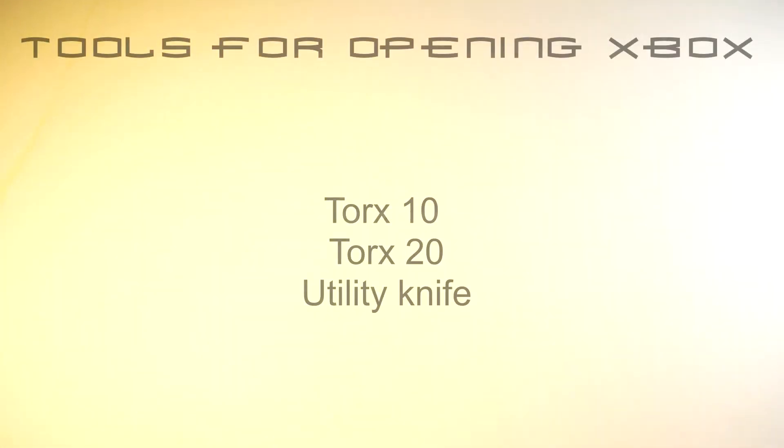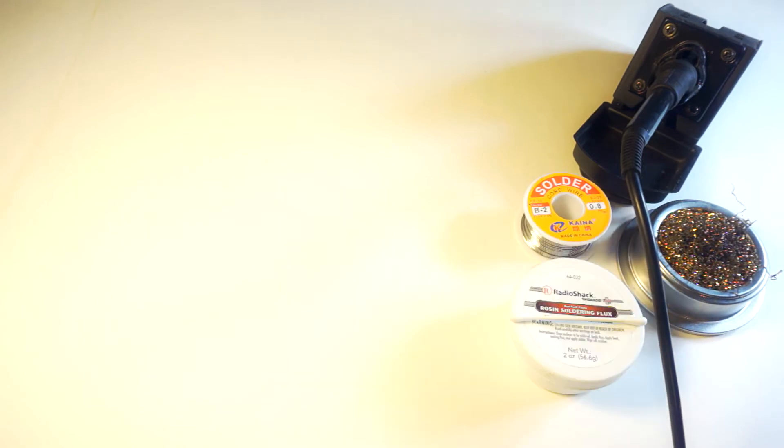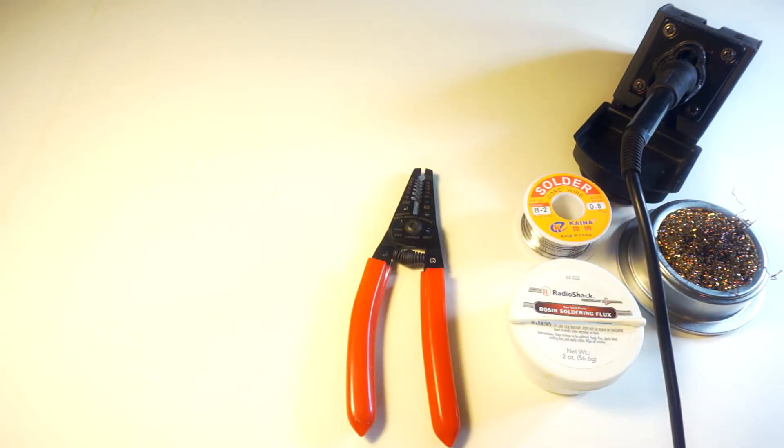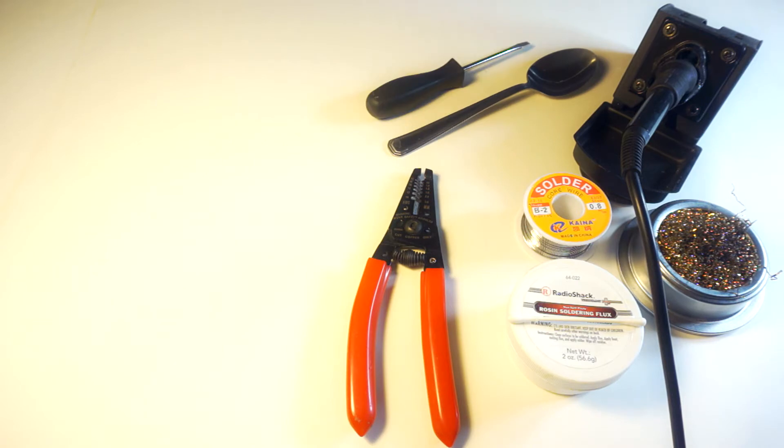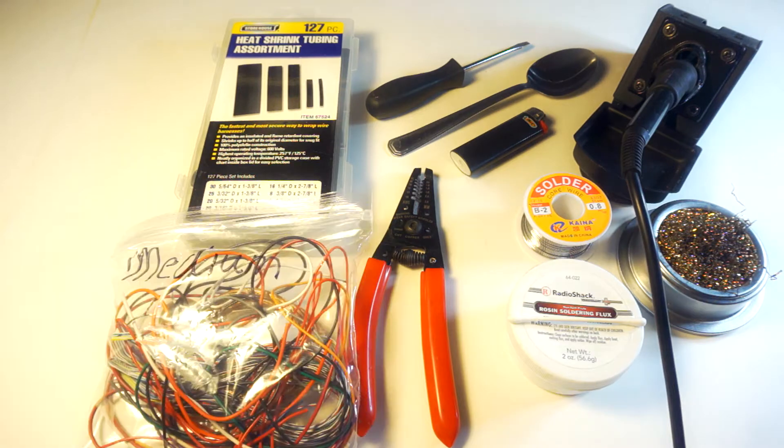For starters, you're going to need some tools to get your Xbox opened up. This includes a Torx 10 and 20 screwdriver, also a utility knife. If you need help with taking apart the Xbox, see the link in the description. As for other tools and supplies, you will need your soldering equipment, wire clippers and strippers, a spoon or a flathead screwdriver, assorted heat shrink and something to shrink it with. Electrical tape works, just not as clean looking. You will need about a foot and a half of wire — I use some scrap wire, I believe it's 22 gauge.